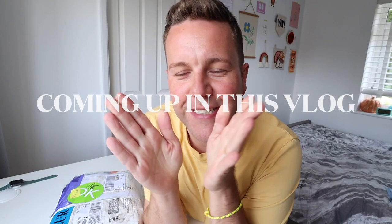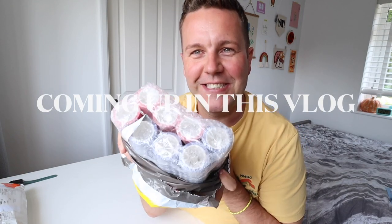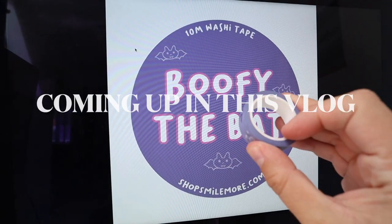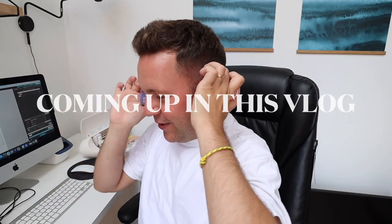This is so exciting - okay, so these are the two designs that we went with. I'm like proper chuffed, so so chuffed right now!